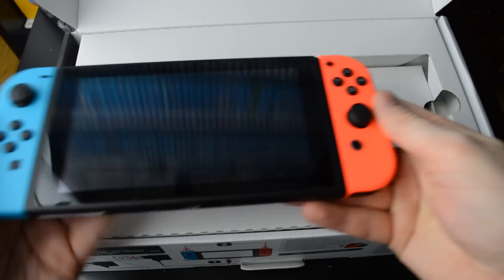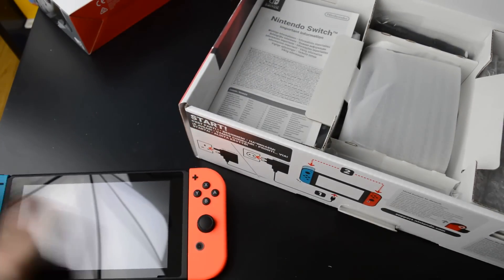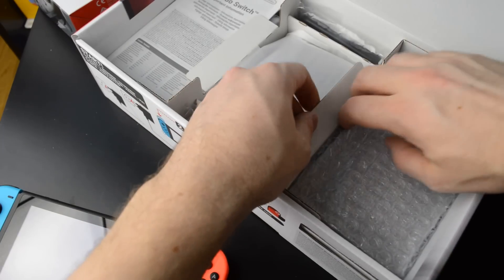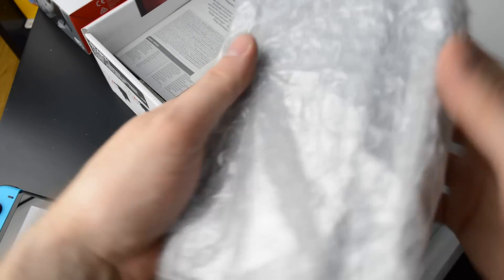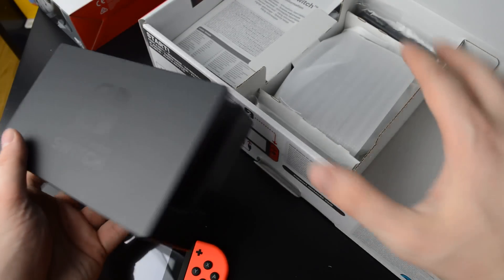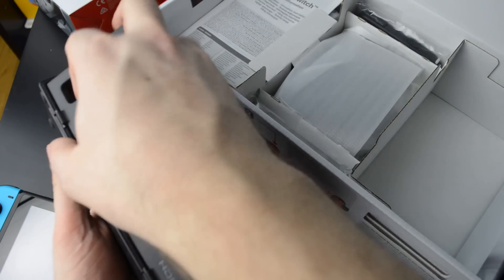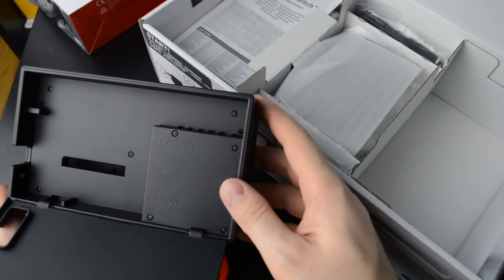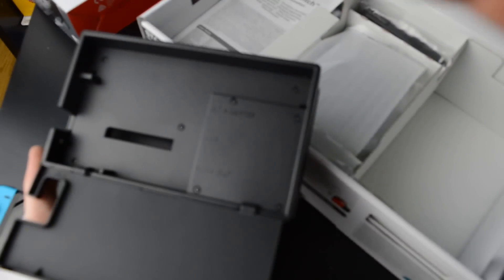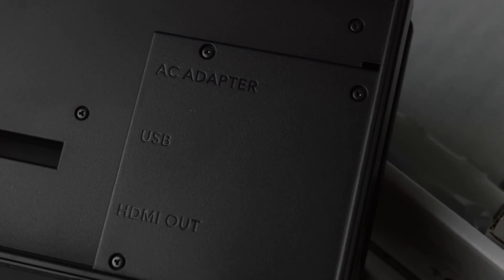Here's the stand as well. And let's delve deeper into the box. We have the dock, double wrapped here, with the Nintendo Switch logo. It opens up — you have your places for the AC adapter, USB cable, and HDMI out.